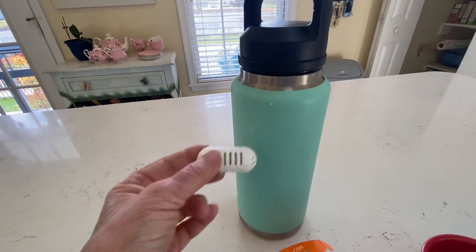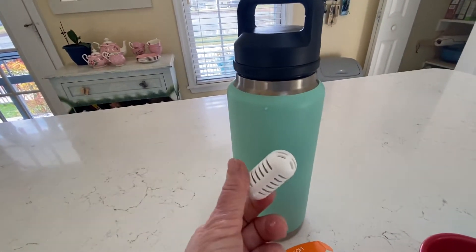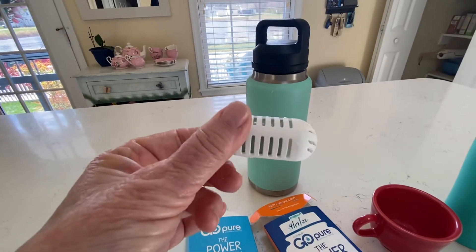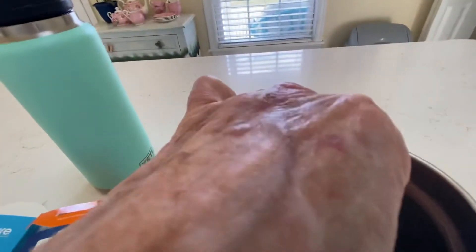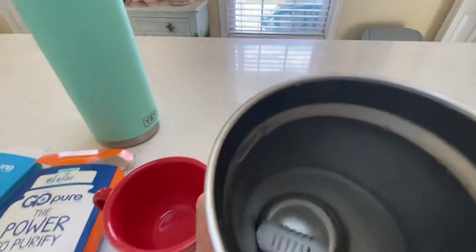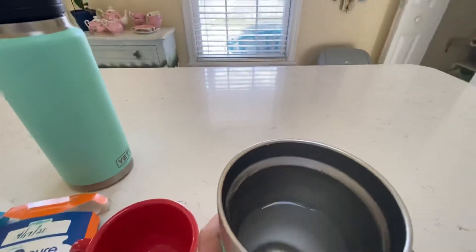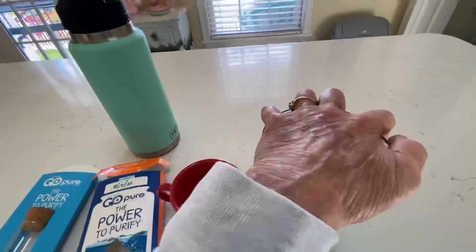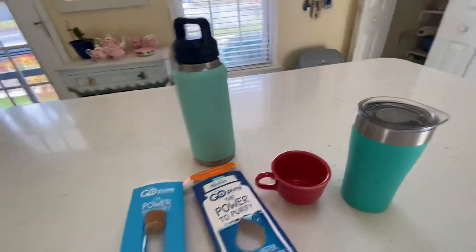After two minutes — and you can swish it around a little bit — it purifies your water. It will purify up to 264 gallons of water. I just drop it in here into my drinking cup, put the lid on, and I have potable water.